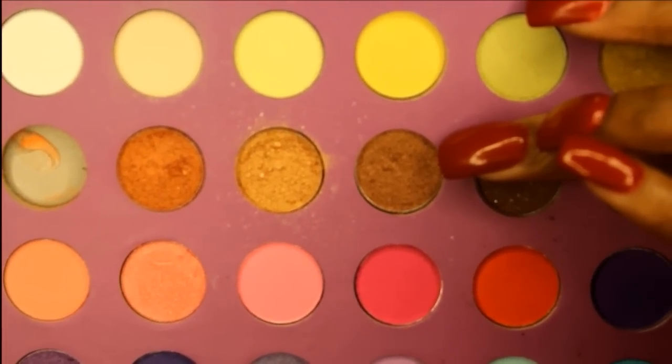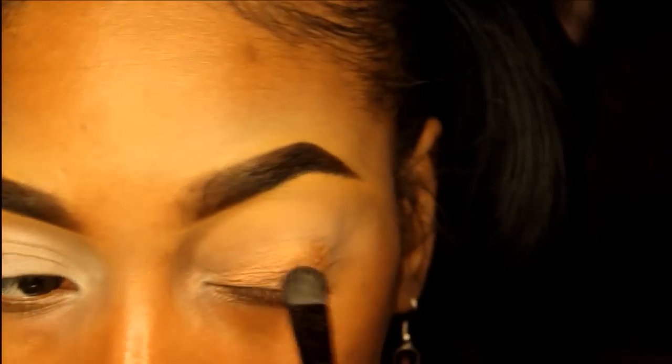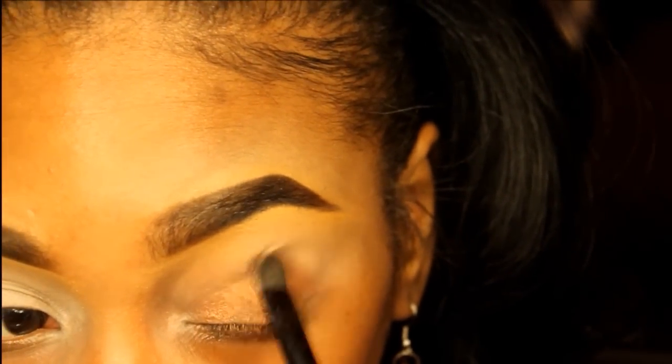The first thing I'm using is my BH Cosmetics Eyes on the 60 Palette. I'm going in with this copper color and putting that all over my lid.